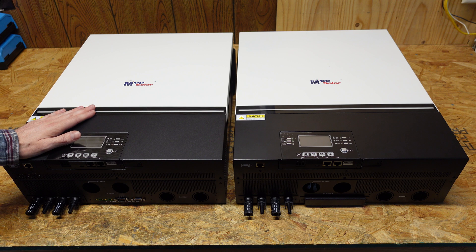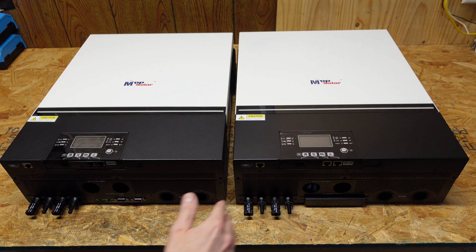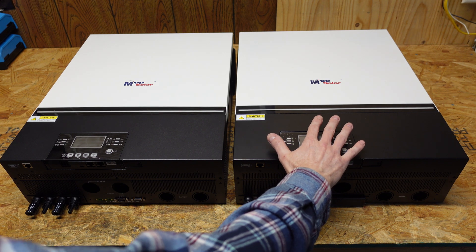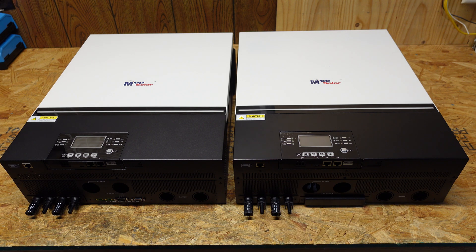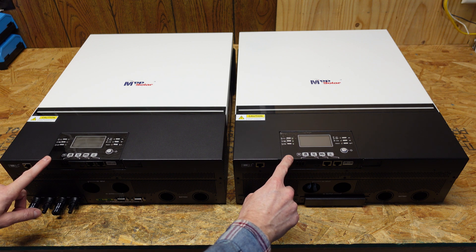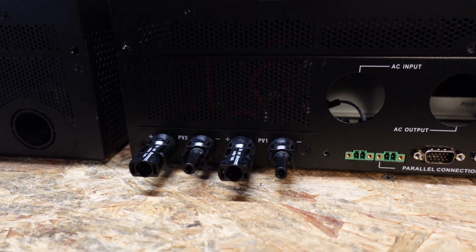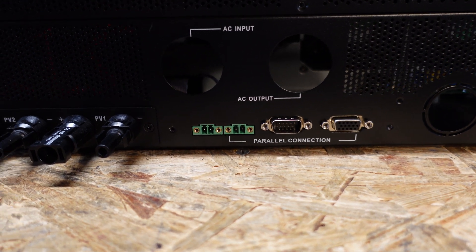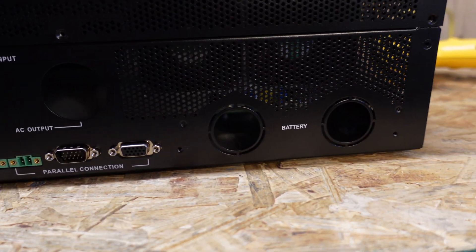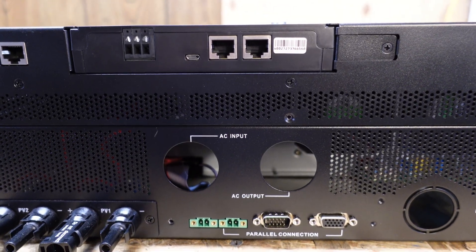We have our two inverters side by side. The inverter on the left is the LV6548, the inverter on the right is the LV6548V. Taking a look externally they appear identical — no major changes, not even a slight variant. We have the exact same removable display on the front. The connections on the bottom are exactly the same: four MC4 connectors for PV input, two sets of parallel connectors, two pin connectors, two DB15 connectors, and punch outs for battery and AC input.